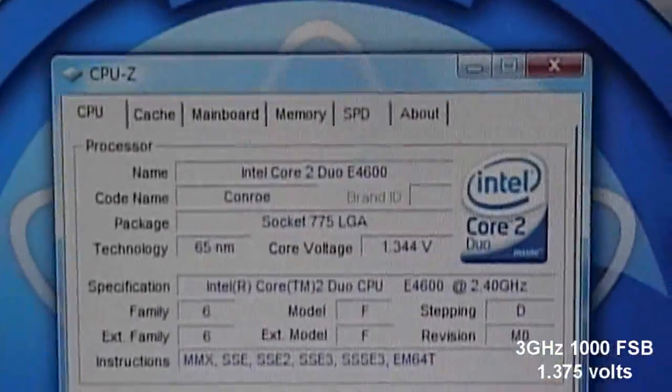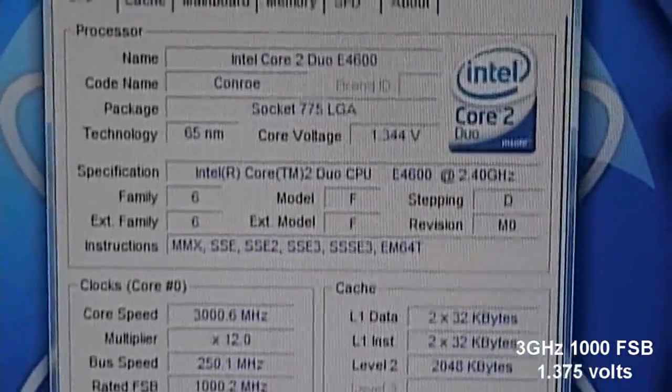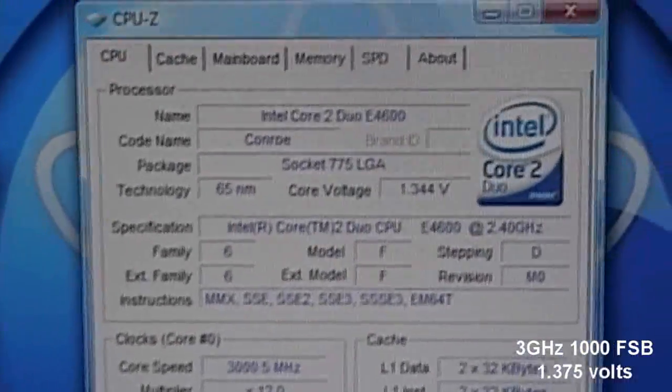I was able to play Crysis on high settings with an overclocked graphics card. My temps are stable and everything. When I was doing Orthos, the max I saw at 100% was 50°C, and that's with the Freezer 7 Pro.